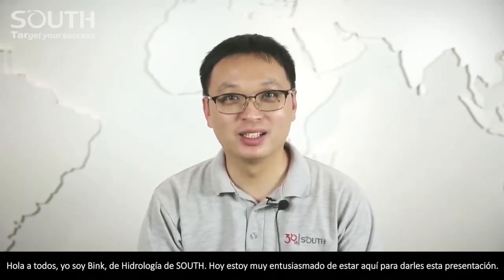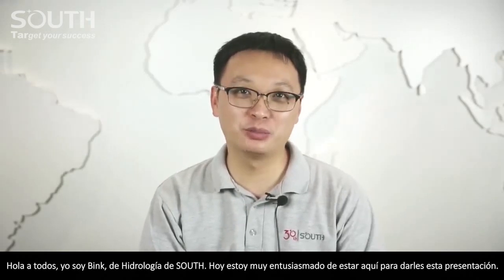Hello everyone, this is Bing, Hydro Guy of South. Today I am very glad to make a presentation. Let's start.